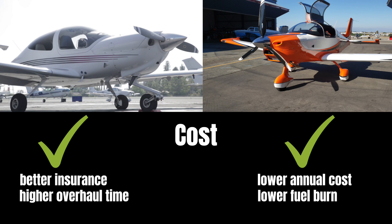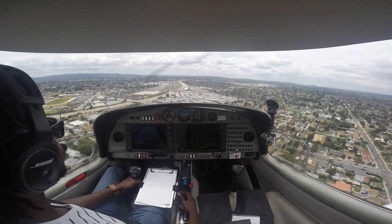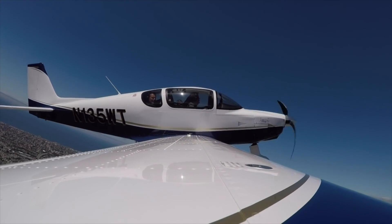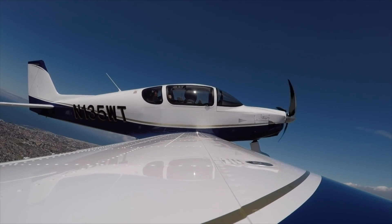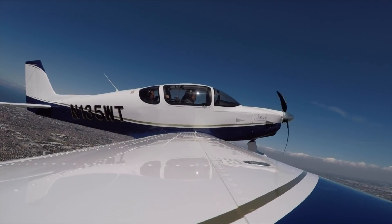I believe both these airplanes are great choices whether you're looking to train or looking for a cross-country flyer. In my opinion the DA40 is a great plane to learn how to fly — it's very easy, very forgiving, very stable. The Sling TSI is lighter, faster, and can do just about everything the DA40 can do, except a little bit better. This is why I chose to build one, and in my biased opinion the Sling TSI is the better airplane.